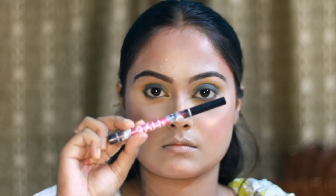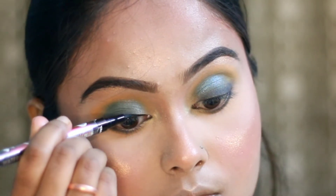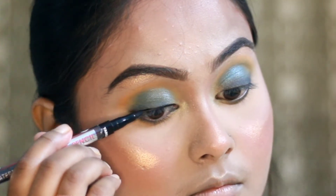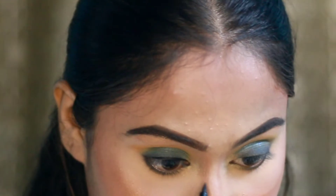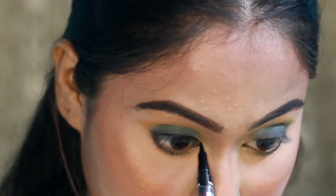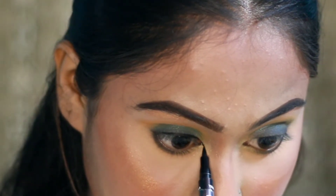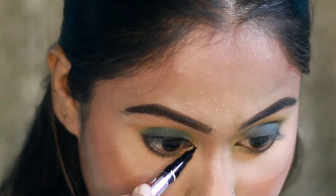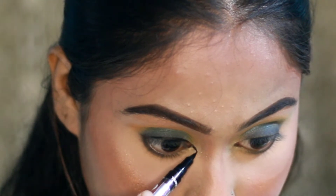I used a pen eyeliner on the inner lash line area to create a foxy eye look. I drew a sharp wing out for a very defined look, using a pointed corner for the eyeliner wing.